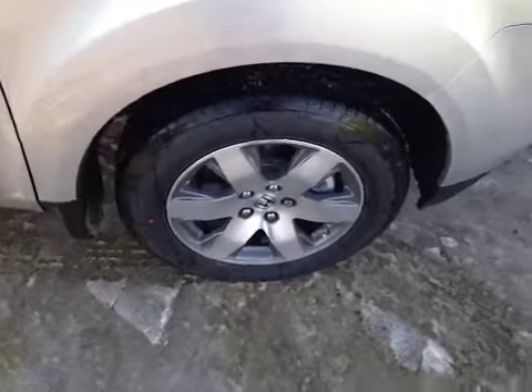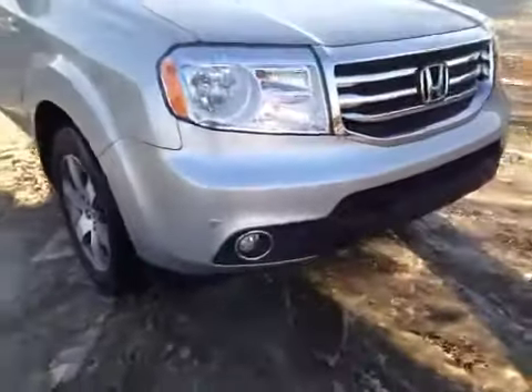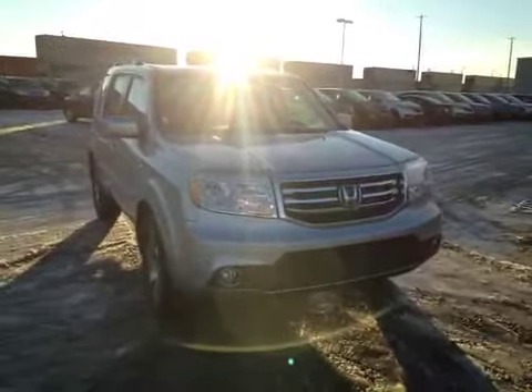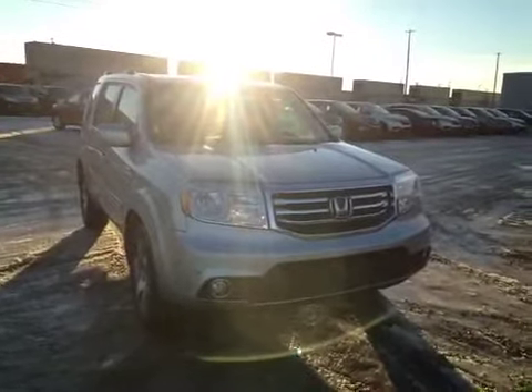At the front of the vehicle here we have your all season tires and 18 inch alloy rims. As you come around the front of the vehicle you can notice your parking sensors, your daytime running lights, and your fog lights. Also, thank you for watching this video on this 2015 Honda Pilot Touring Edition.